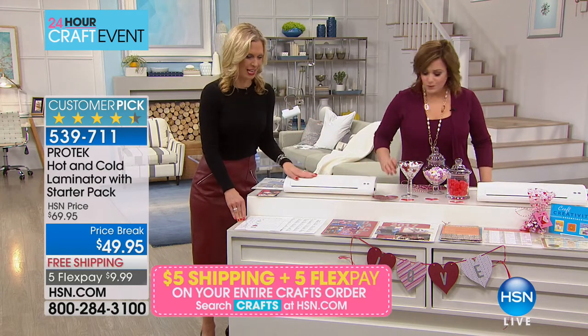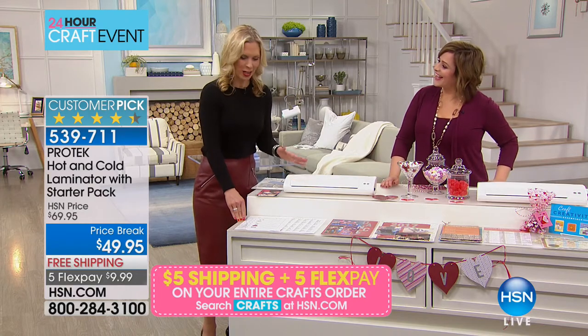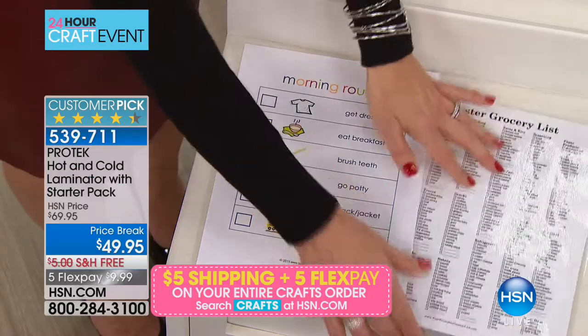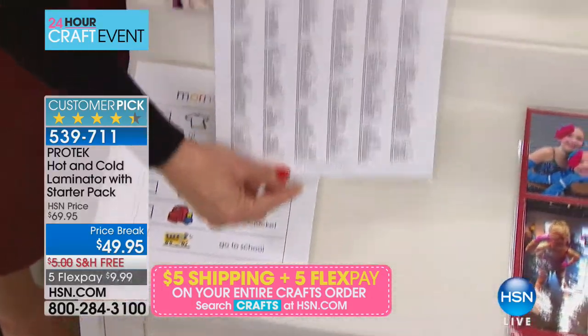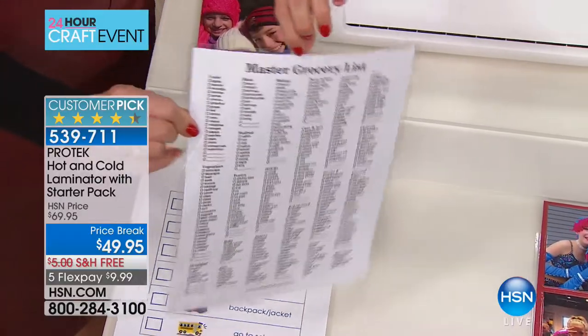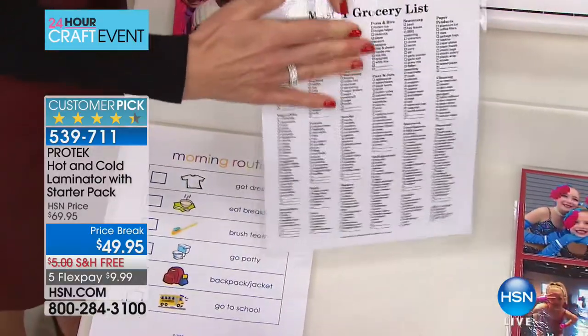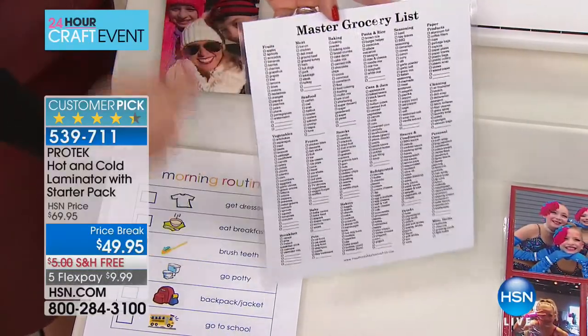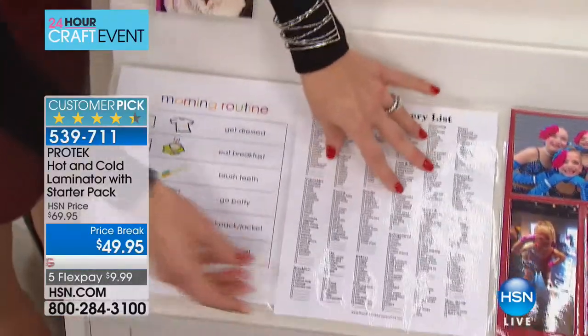You get this home and you don't even realize how much you need lamination in your life. Kicking off the new year, maybe you want to do a little organization — have that easy master grocery list stuck on your refrigerator. Use dry erase markers on the laminated sheet, check off things as you need them, then wipe it off and start fresh after you go to the grocery store.